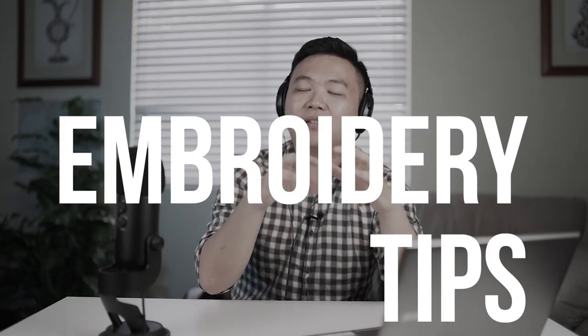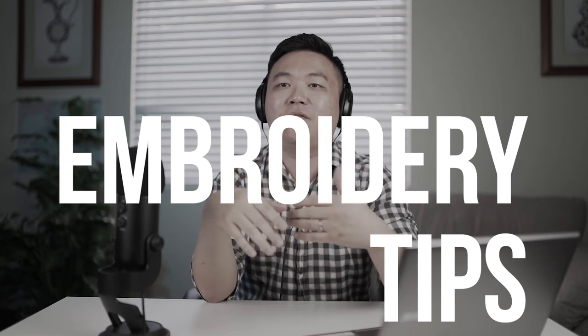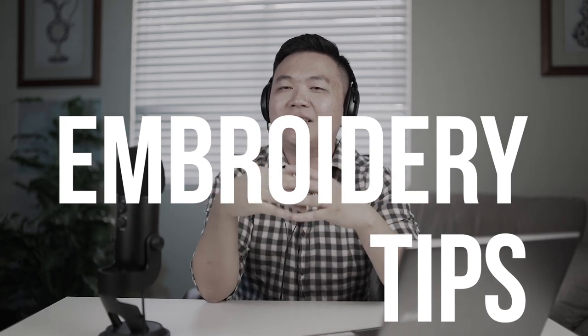I'm always on the lookout for these things where you can easily add a piece of personalization to it and flip it for a profit — and people don't usually see that.